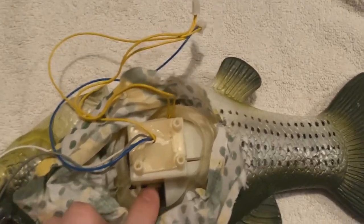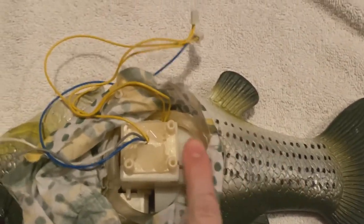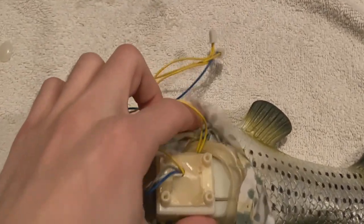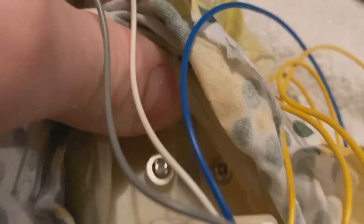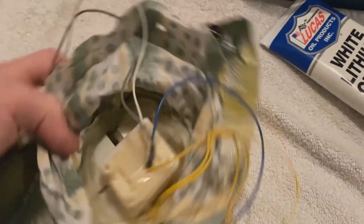That will just come off easily. Once you get all the fabric off, please do not cut the skin, because it will completely ruin the fish. It's actually really easy to get inside of these. There are screws on this mechanism right there, and right there. This is the mouth mechanism, of course. Actually, there are four of them. So you're just going to take those screws out, and then you can just slide the rest of the mechanism out.